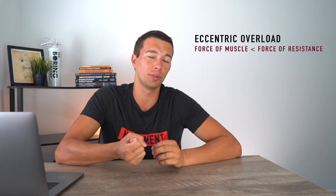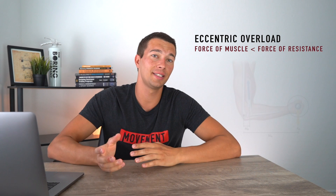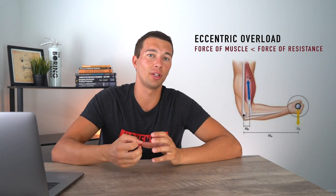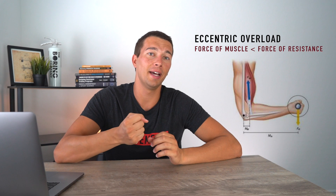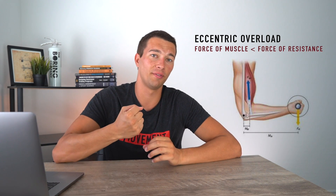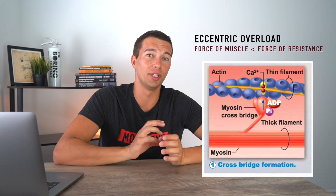Let's start off by talking about what eccentric overload actually is. When we're doing an eccentric contraction, the force that the muscle is providing is less than the force that the resistance is providing. So in this example of a bicep, we're gonna have greater force from the resistance — whether that be gravity or the machine — pulling the muscle with more force than the muscle can provide back, causing a lengthening while contracting.